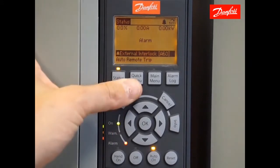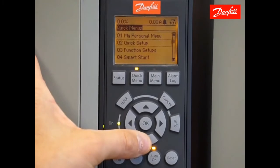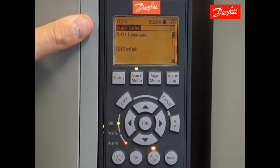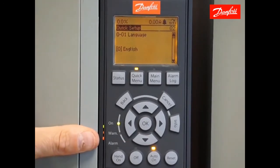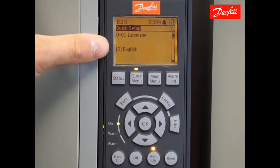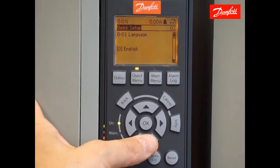Next, press the quick menu key and scroll down to Q2 quick setup. Press OK to enter that menu. The quick setup consists of a list of common parameters that are all in ascending order. We're going to move through those and make the appropriate selections, starting out with the language. English is currently selected, so I'm going to move on to the next parameter by pressing the down key.